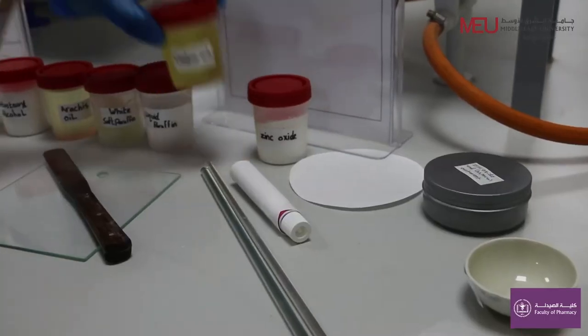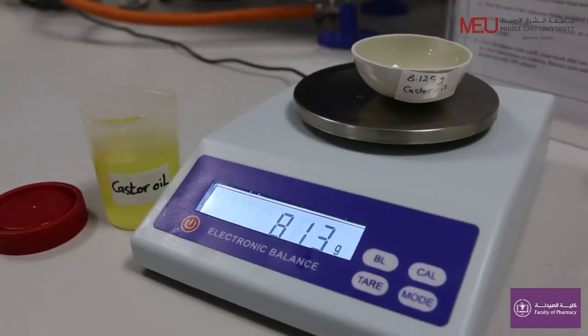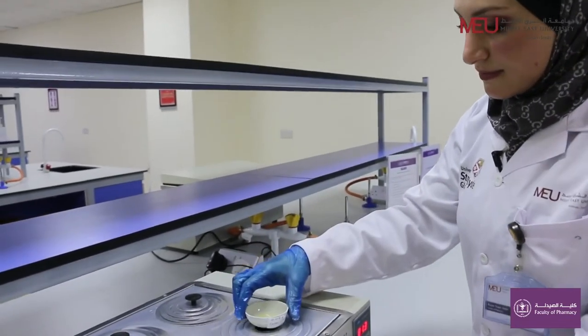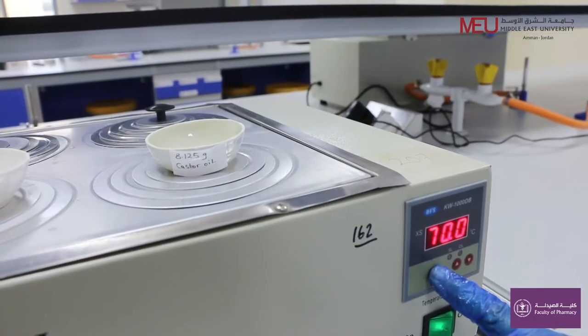Weigh 8.13 grams of castor oil in a separate evaporating dish. Warm the castor oil using a water bath to about 70 degrees Celsius.